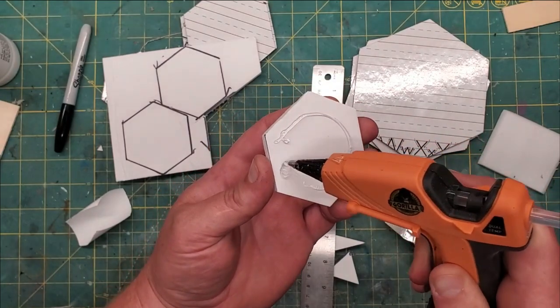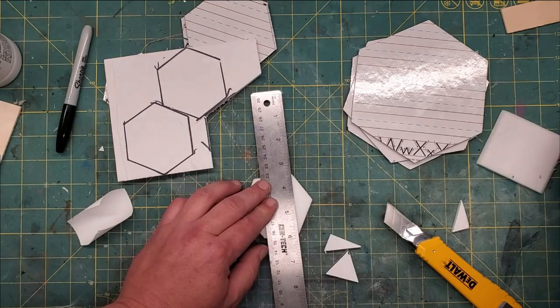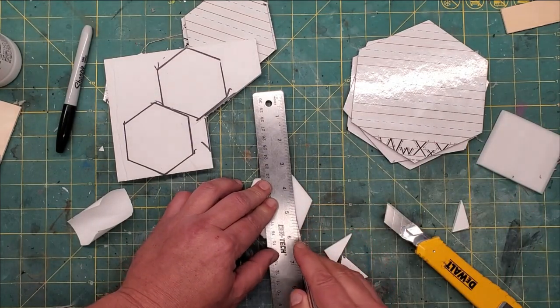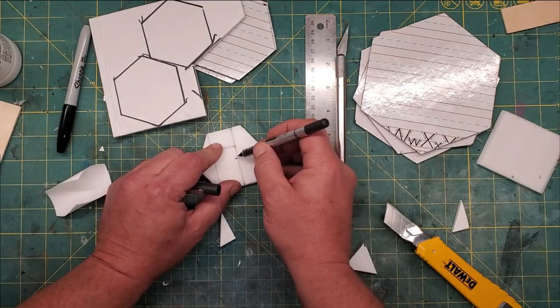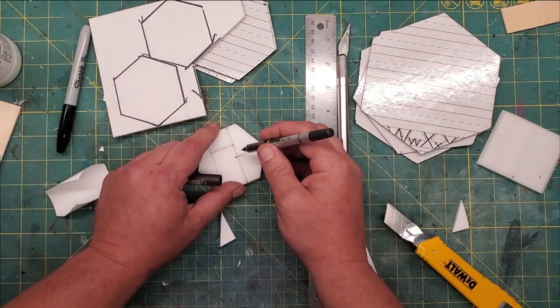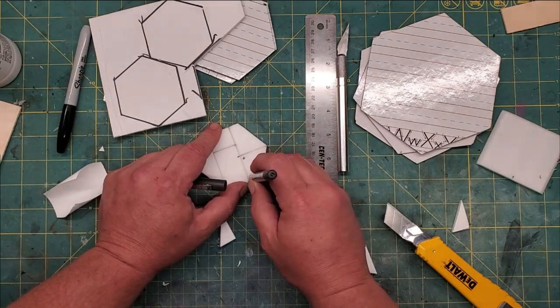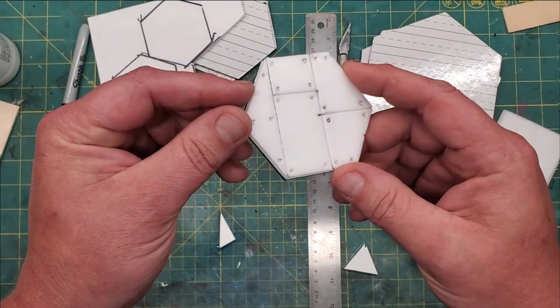Since my local dollar store had been ransacked or something, it was limited on available supplies, so the closest thing I could get for any kind of cardboard was these little boards. Cut in the pattern just like I showed you in my very first video on basic sci-fi tiles, using an ink pen, sharp knife — even make your little rivet holes.